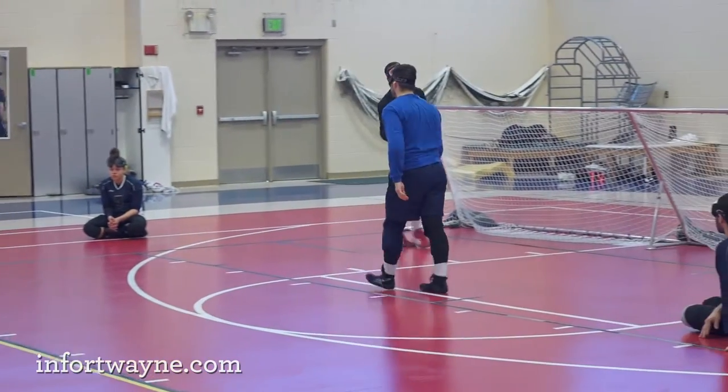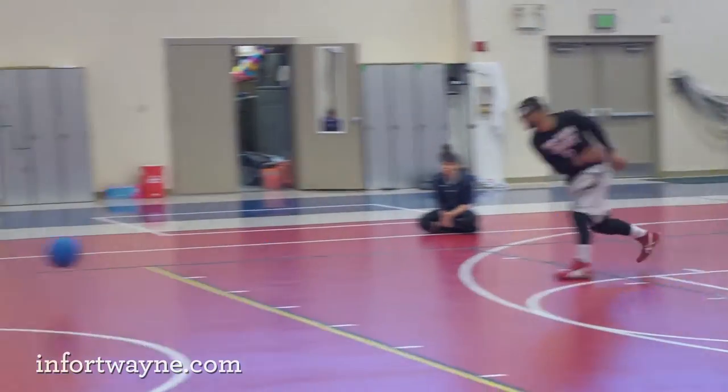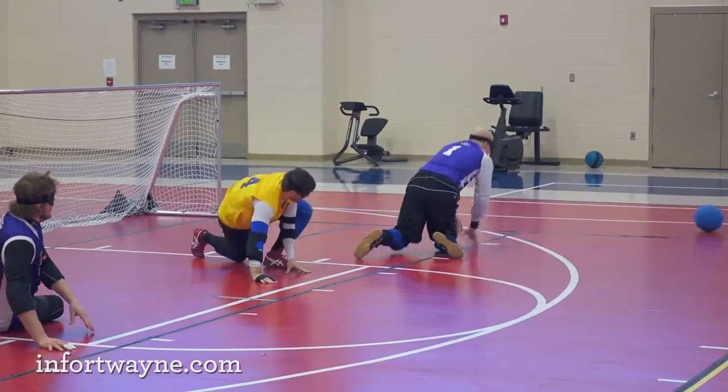Goalball is a team sport for blind and visually impaired athletes. We play on a volleyball-sized court with a hard, round ball the size of a basketball that weighs about three pounds. The object of the game is to roll the ball across the court to try to score on your opponents.